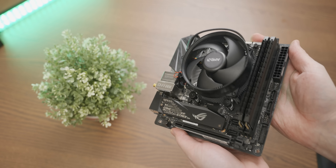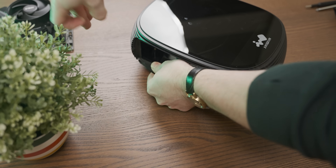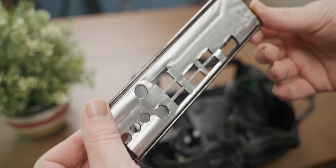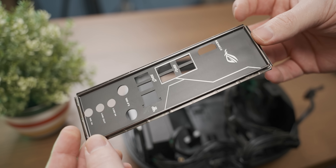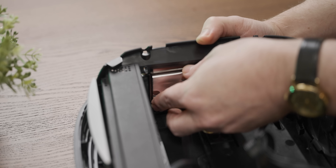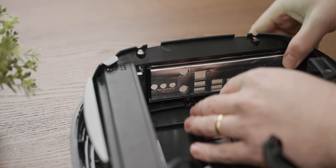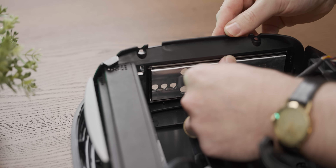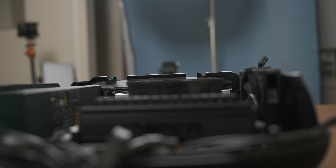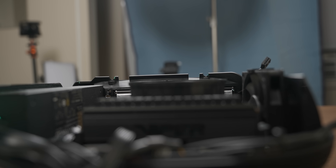I really hope that this cooler fits in that case. Damn you, Asus, and your fancy modern motherboards that don't have integrated rear I/O shields. Oh, that actually wasn't too bad. Hopefully the thermals aren't atrocious.